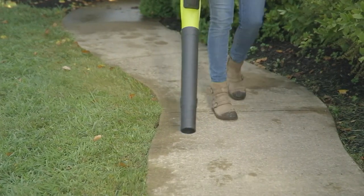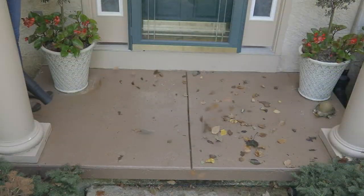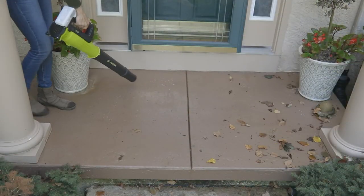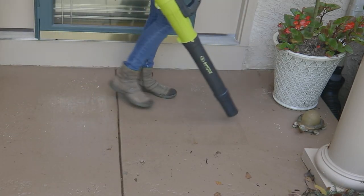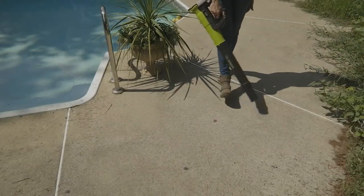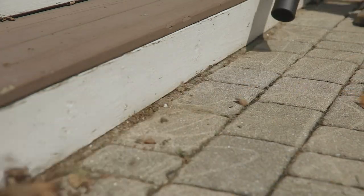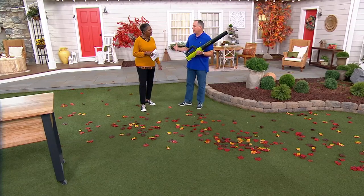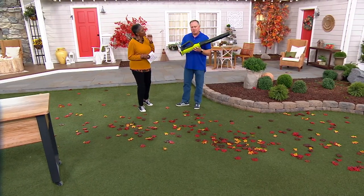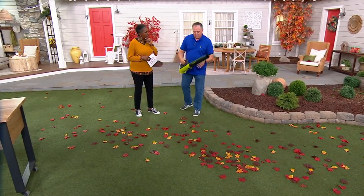This is not just a fall thing — we'll use this all year. I use it to clean out the garage. This is my new broom. When you have a light dusting of snow, this is awesome for getting rid of it — off your driveway, the walkway, and also your car. For those of you with pools, you don't want debris falling in, so you blow it off the sidewalks. Decks and patios — it's perfect. I have a friend with a motorcycle who uses this to air dry it after washing so it doesn't spot.